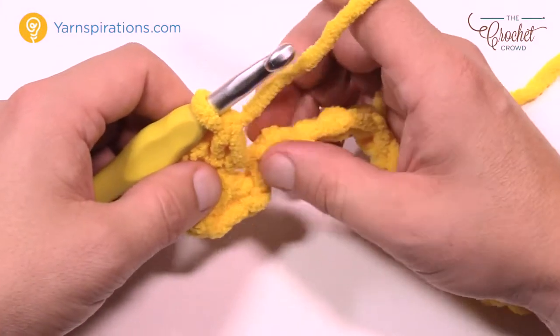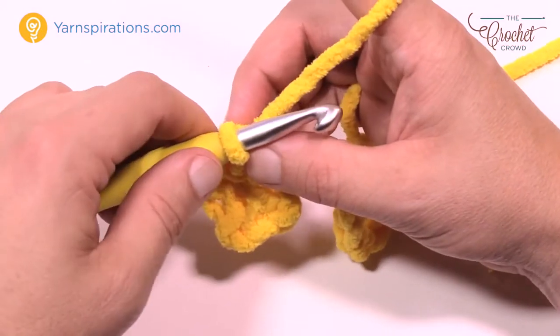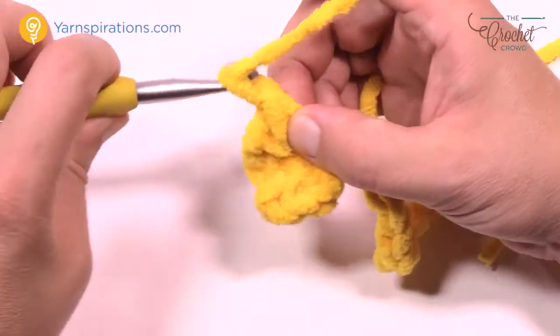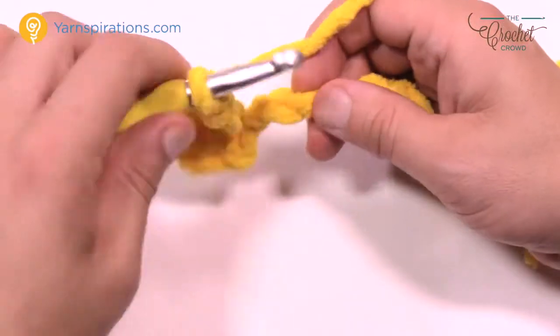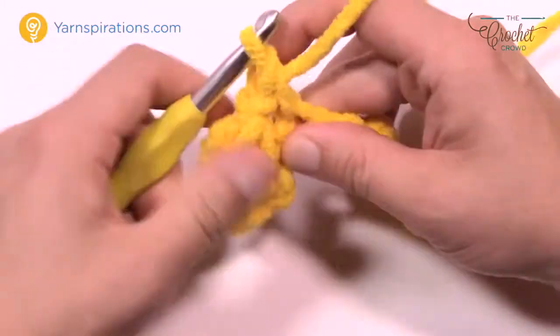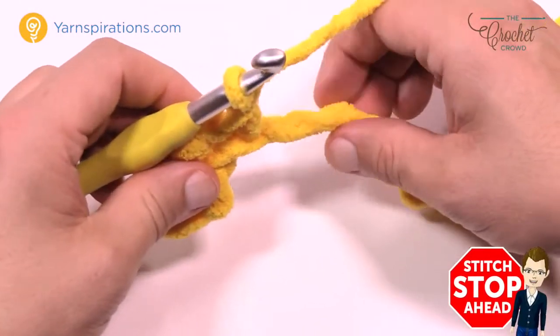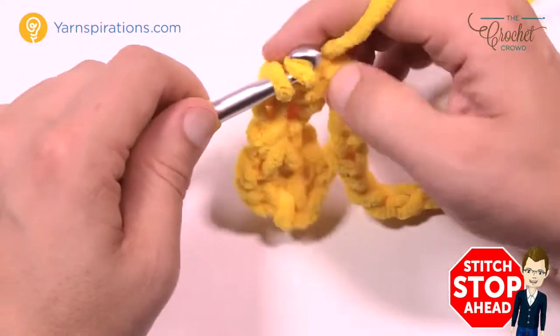Now that you have this done, we're just gonna work our way across this chain. Chain 1, skip 1 chain, go to the 2nd and single crochet. Then chain 1, skip 1, and single crochet into the next chain. Do that all the way across your chain.